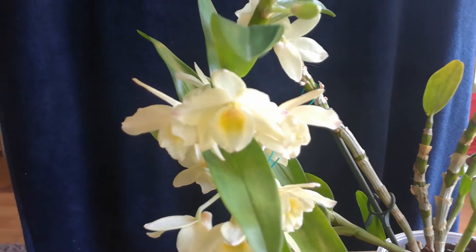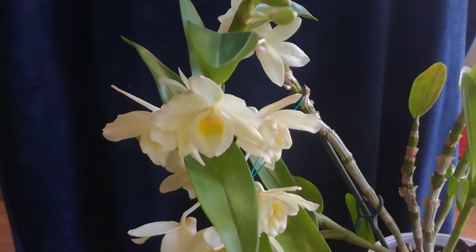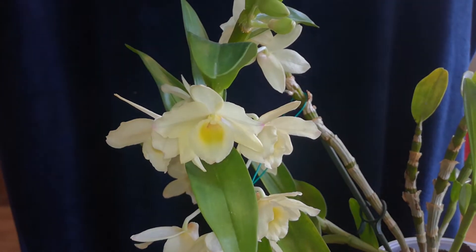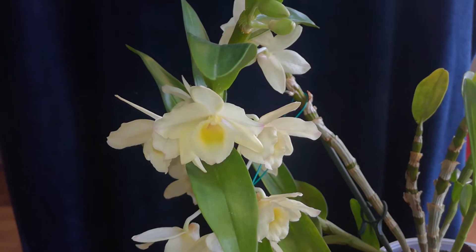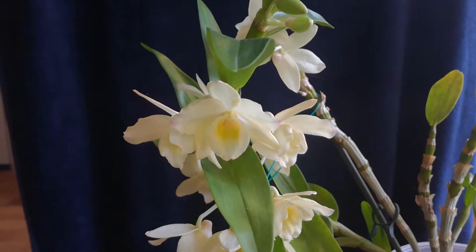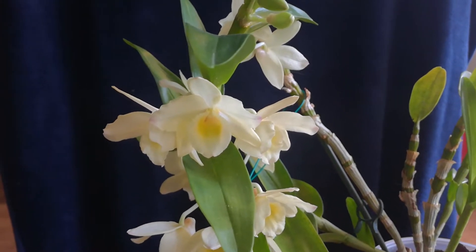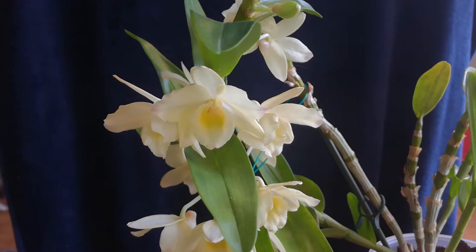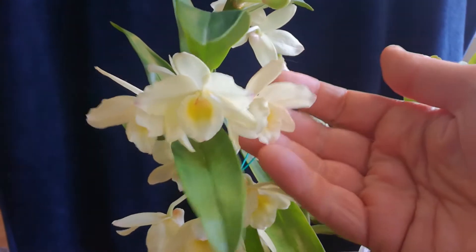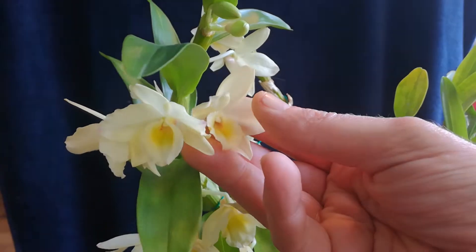Once again, the camera does not get the color right. It's really, really annoying. It's a very soft yellow, and the only thing you can see at the moment that looks yellow is the heart. But the entire flower is a very soft yellow. It's absolutely gorgeous.